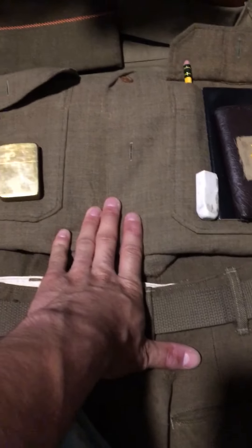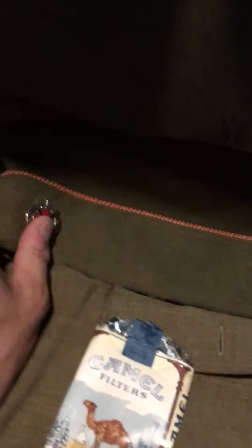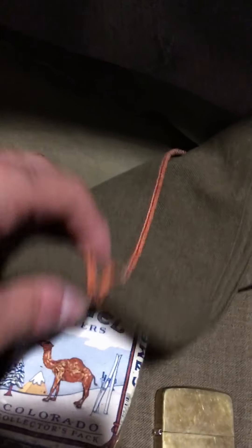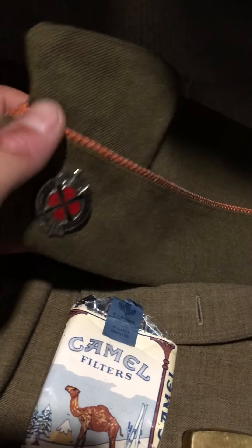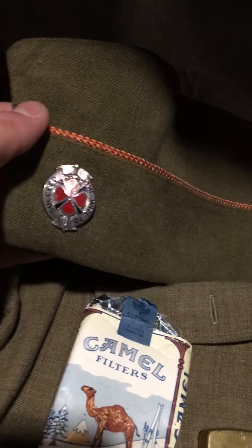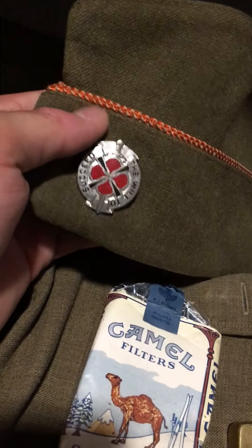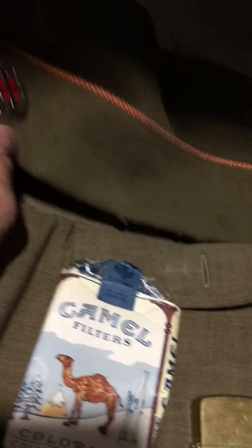Pants and shirt came together when I bought them a long time ago. My Signal Corps garrison cap has the Signal Corps piping — the orange and white — and the 39th Signal Battalion pin, which is very hard to find. I got that at Reading.